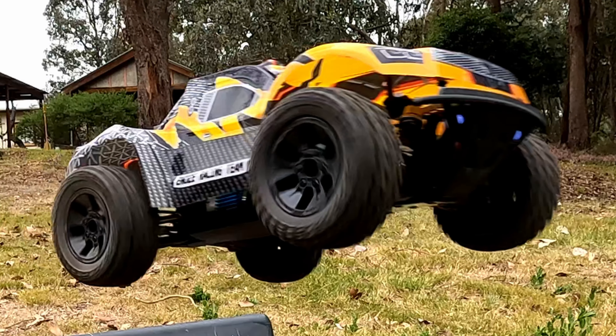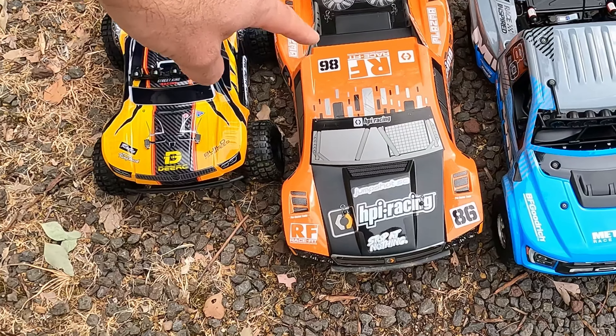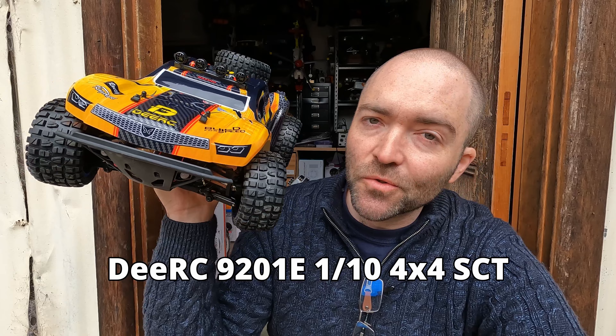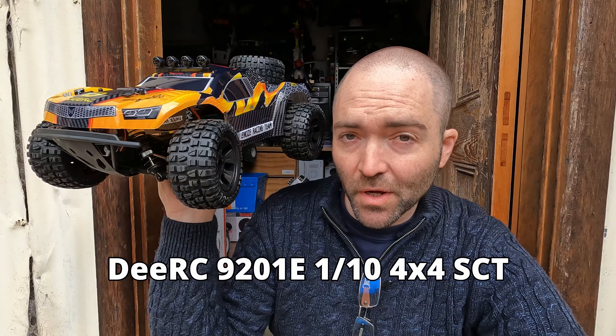Today, as part of my eight short course and desert truck roundup, I want to look at the very cheapest 1/10 scale option available. It's the DRC9201E — a 1/10 scale four-wheel drive short course truck. Let me show you what we've got.